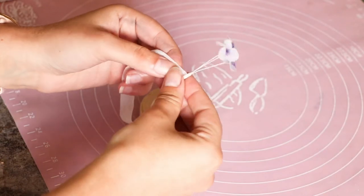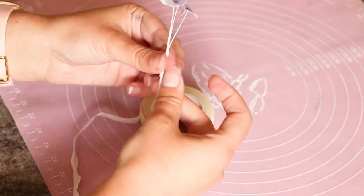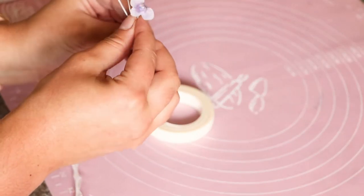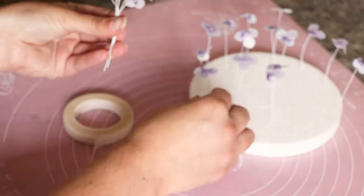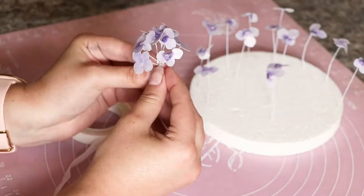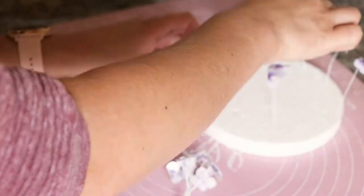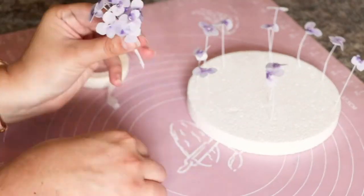Back to the hydrangea. I chose to start with 3 little flowers and expand with more flowers as I continued to try and form my hydrangea. I think it turned out quite alright and not too bad, but in future I would do it differently. I would use a styrofoam ball in the middle and place my flowers all around the ball to form my hydrangea. But this was the first try and I learned something valuable.